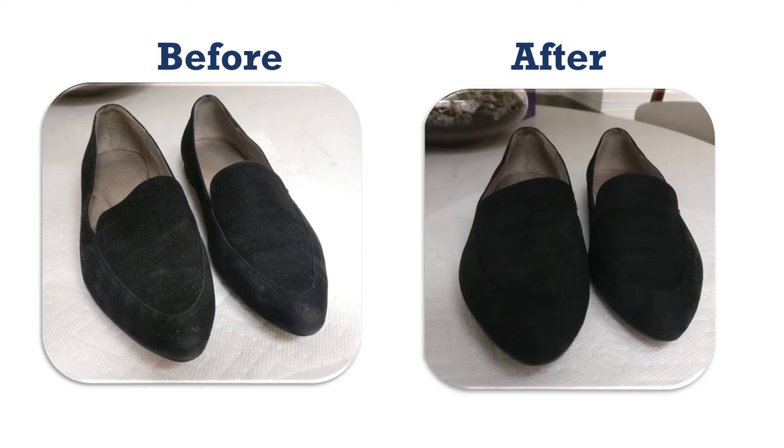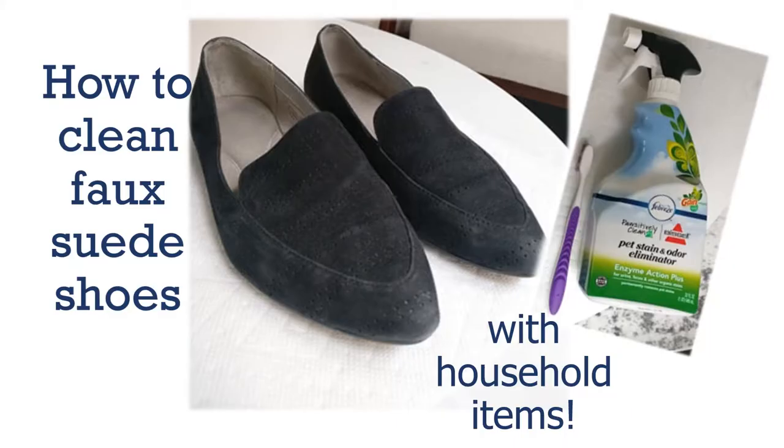Hello there, welcome to this video. I'm going to show you how to clean your faux suede shoes with My Dirty Loafers. Follow these simple steps on how to clean your faux suede shoes with household items.